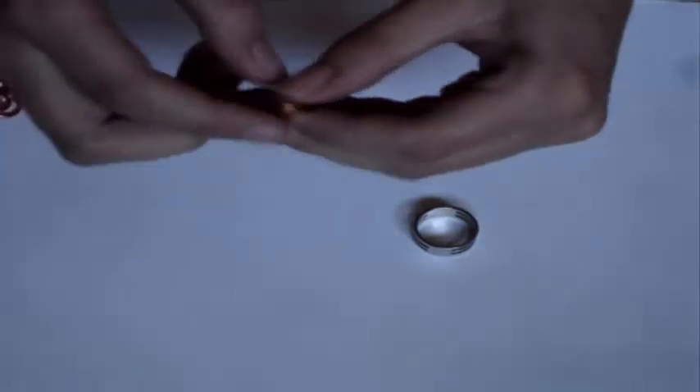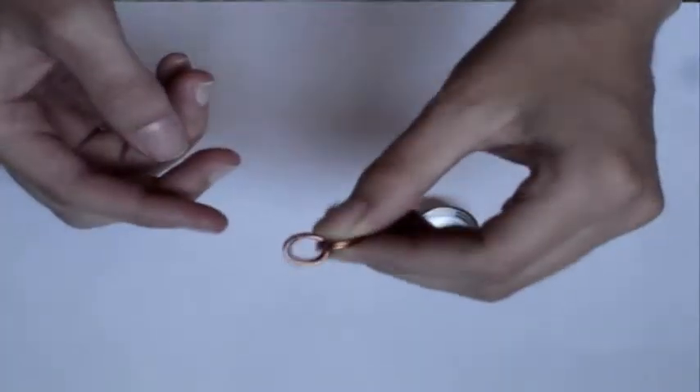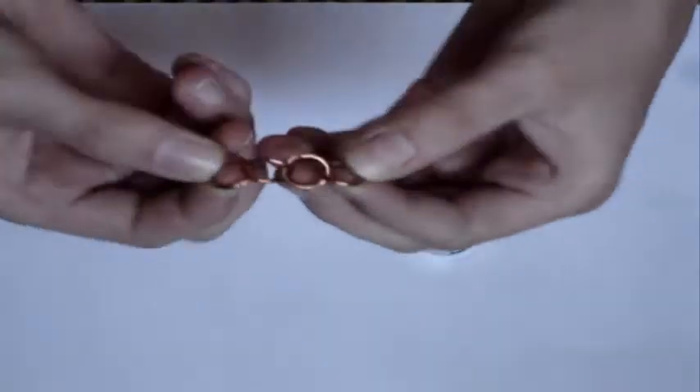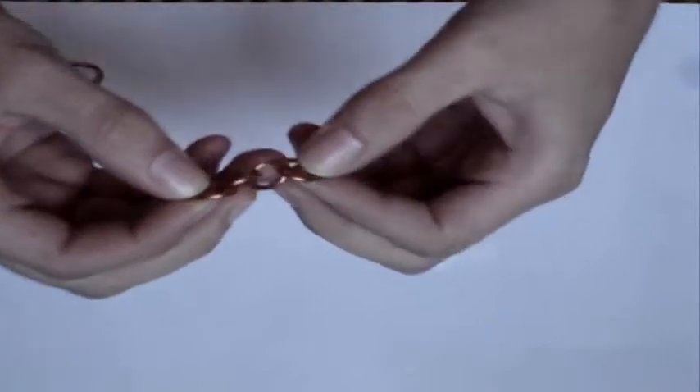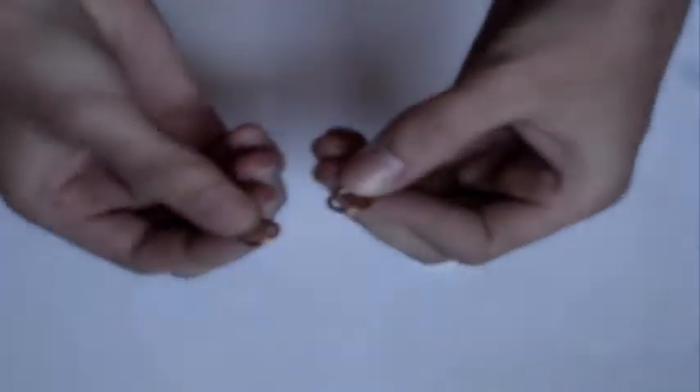Two rings that loop into two other rings — that's the two-and-two. Hopefully you can see that. You want to make a bunch of those ahead of time. Then you want to make a chain — just a normal chain, four rings — just to hold on to. To make those two-and-twos, I usually start with two closed rings.